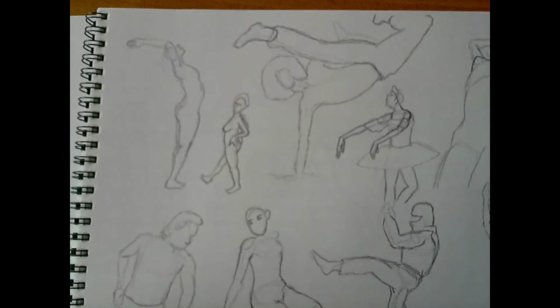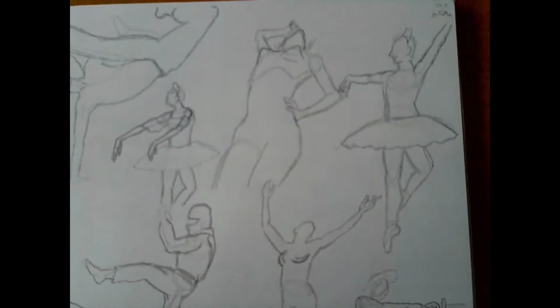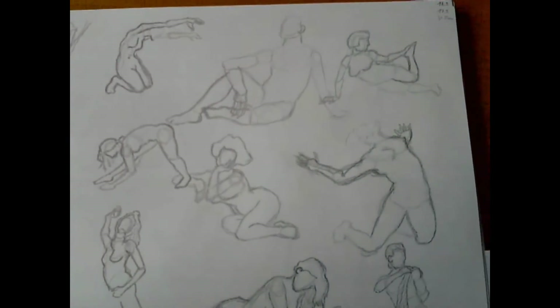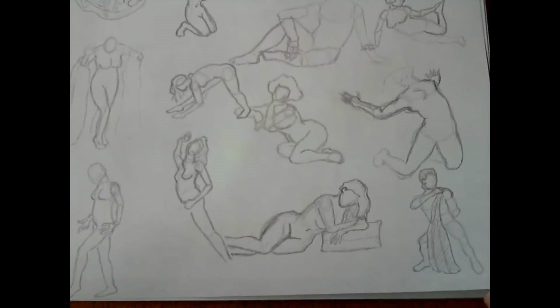Yeah, I did a lot of them — they are okay, I guess. Next page. I think I captured the poses quite okay, and on the next page as well.